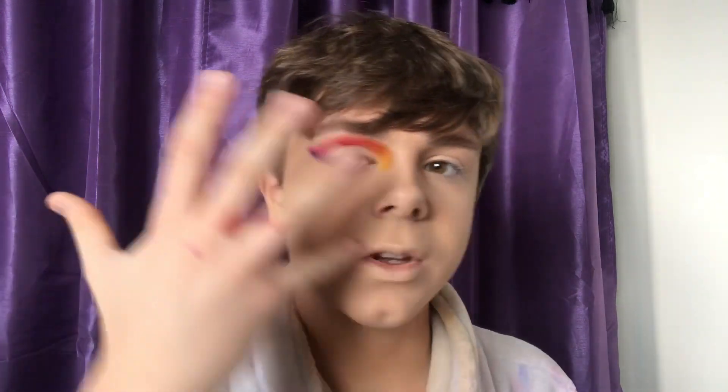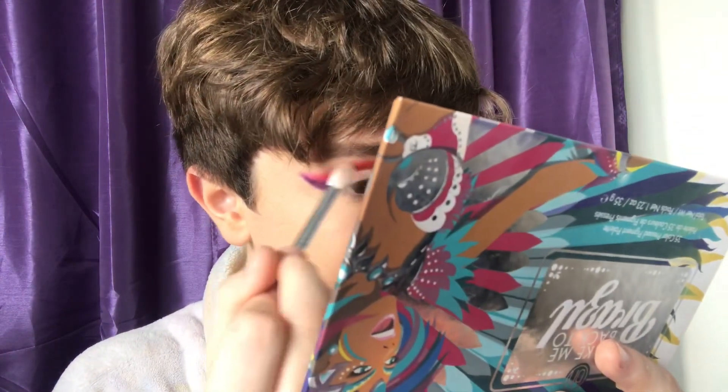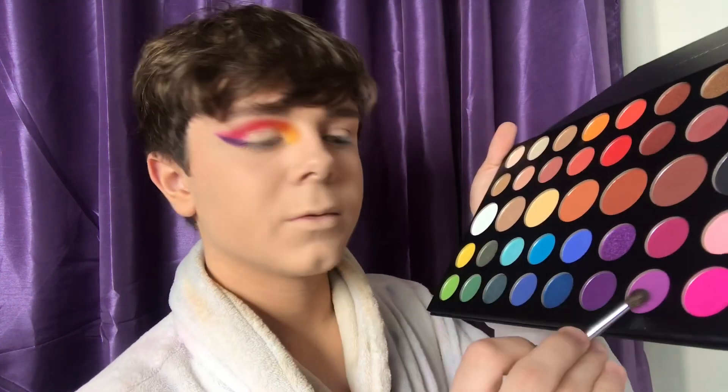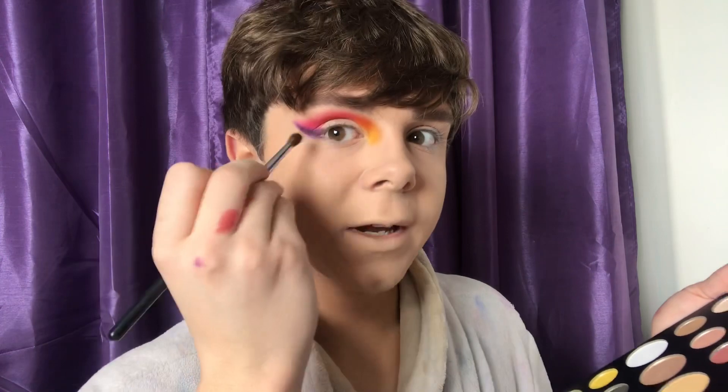I know this is a really extreme, bold look for a lot of you, so you don't have to do this — I'm just showing you all the colors. I'm going to be having a green, a blue, a darker blue, showing you most of the bold colors on this palette. I'm going to be blending this out with a bigger blending brush, the M443, just making sure it looks decently blended. Then I'm going to take the second purple shade called Single and blend that out a bit more.